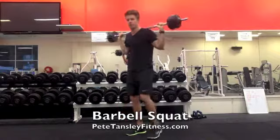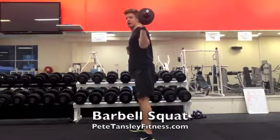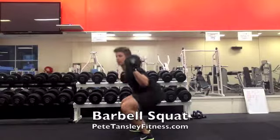Now from side on, what you want to see is weight through the heels, elbows down, bum going backwards into the squat. At least parallel or lower if you can, and then up.